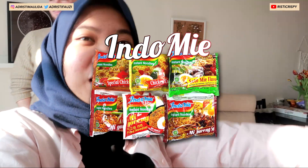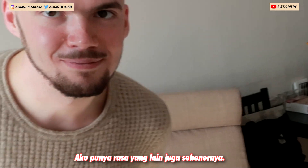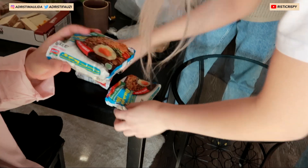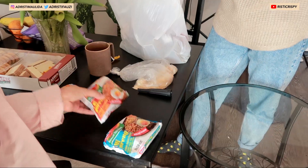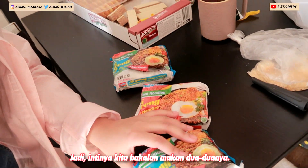So today we will eat indomie. This is barbecue chicken — 'ayam panggang' in Indonesia — and this is the normal one. So yeah, today we will eat this too.